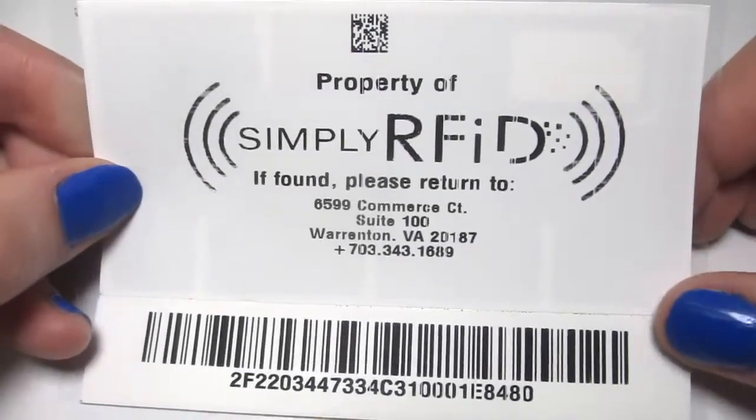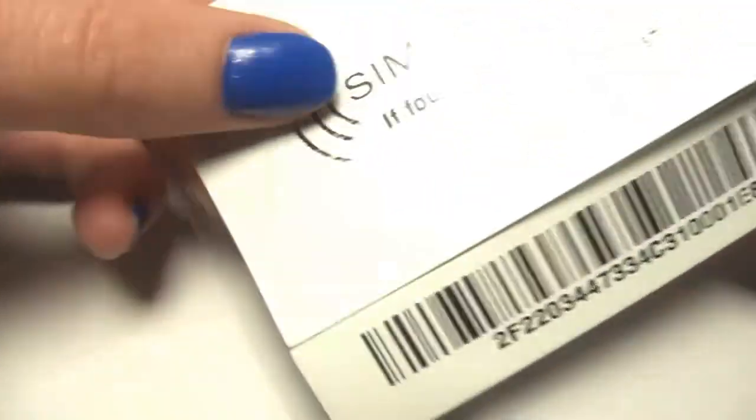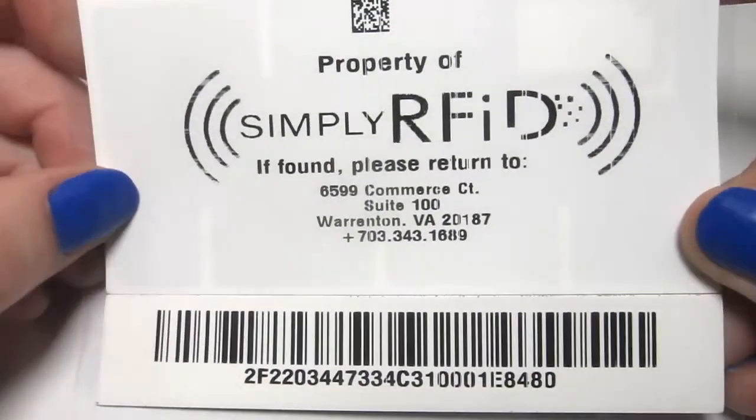Let's take a closer look at the tag. It's white on the front, but if you go ahead and peel off the backing, you can see that it has a sticky adhesive backing, perfect for allowing you to peel it off and stick it on all the assets you wish to track. If you look at the front, you can see it's totally printable. You can put any logos or information you'd like on there.